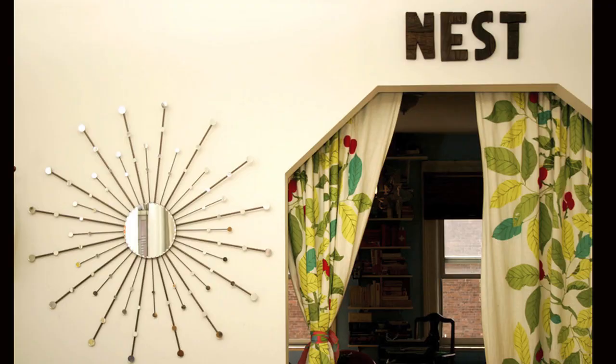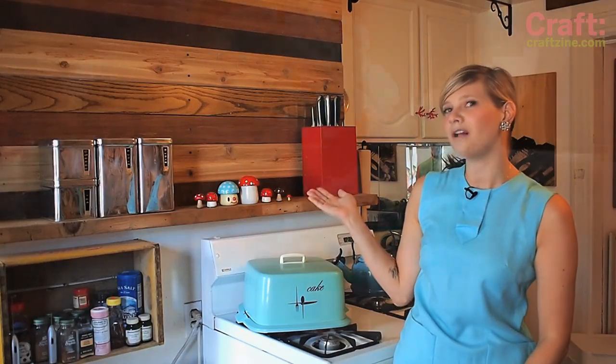Hey everyone, it's Meg Allen Cole. A while back I made a mid-century inspired starburst mirror, and since then there have been a slew of other really rad versions put out there. Staying in the same mid-century design era, today I'm going to make an atomic clock to give my kitchen a more retro feel. I have the perfect spot for it right on my reclaimed wood wall.